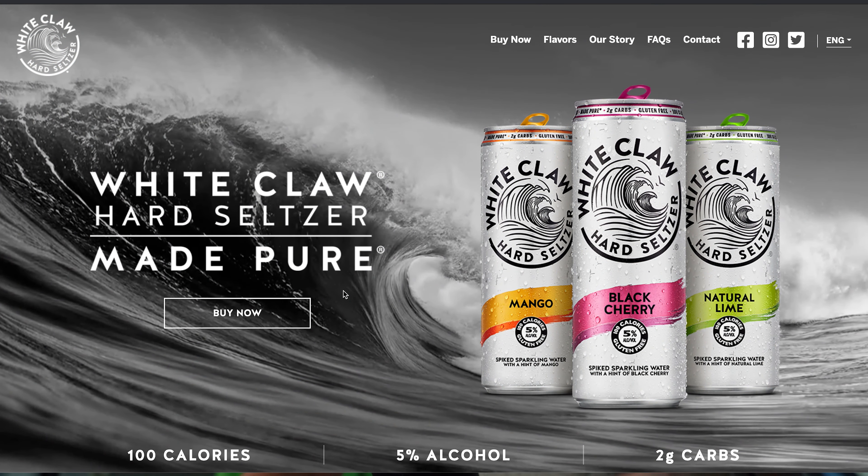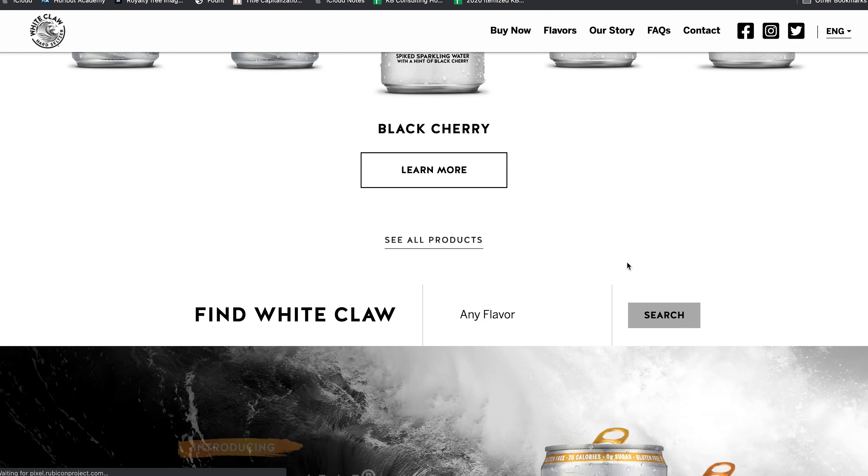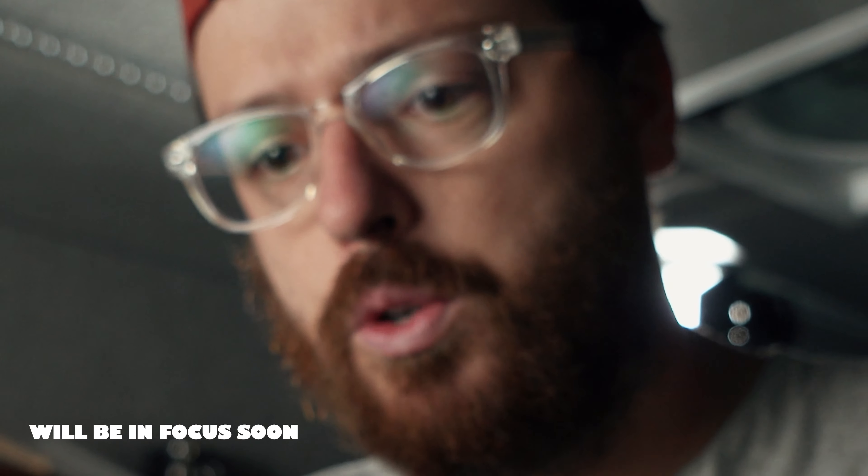We sat down with Graham, the director, and he ran through it — what if we put this on screen, what if we do this on screen? Look at their website — there's actually no color except for the flavors on the can. We took that creative as well, kind of stole it from them. Obviously when you're doing work with a brand, you usually want to stick to their brand guidelines and their style guide. So let's look at the full spot now.